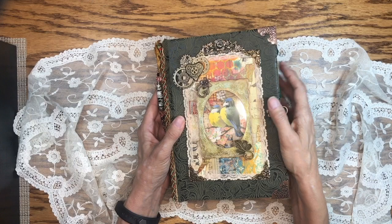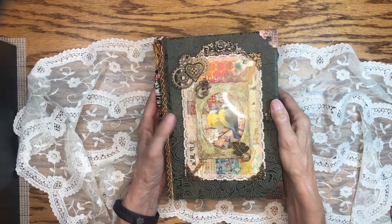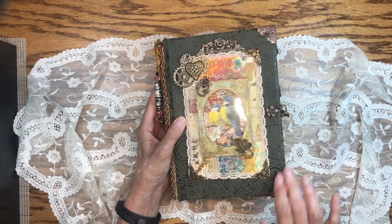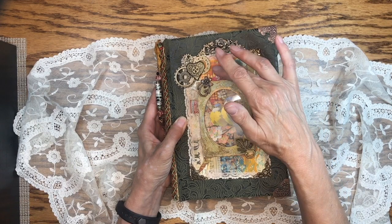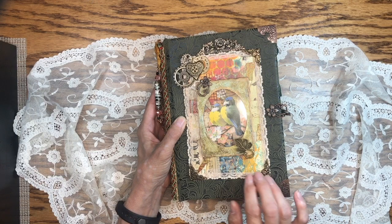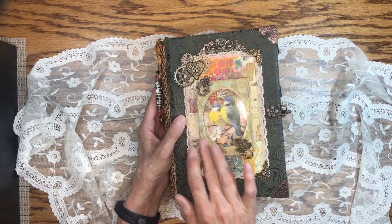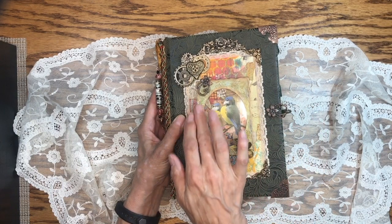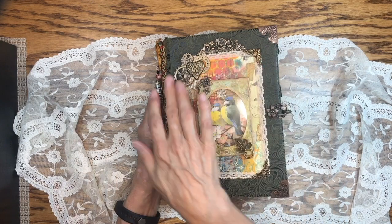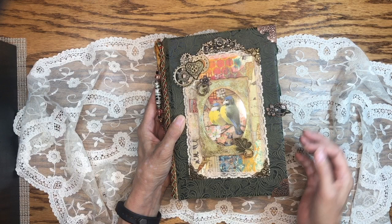It's a 9x6 journal, and the cover is a little bit bigger than 9x6 of course. The fabric on the cover is this beautiful suede embossed fabric. The focal point is made from a master board that I created with texture paste and stenciling. I have a frame on here from the Tim Holtz Ideology collection that I distressed and worked with, along with some plastic and metal embellishments and metal corners.